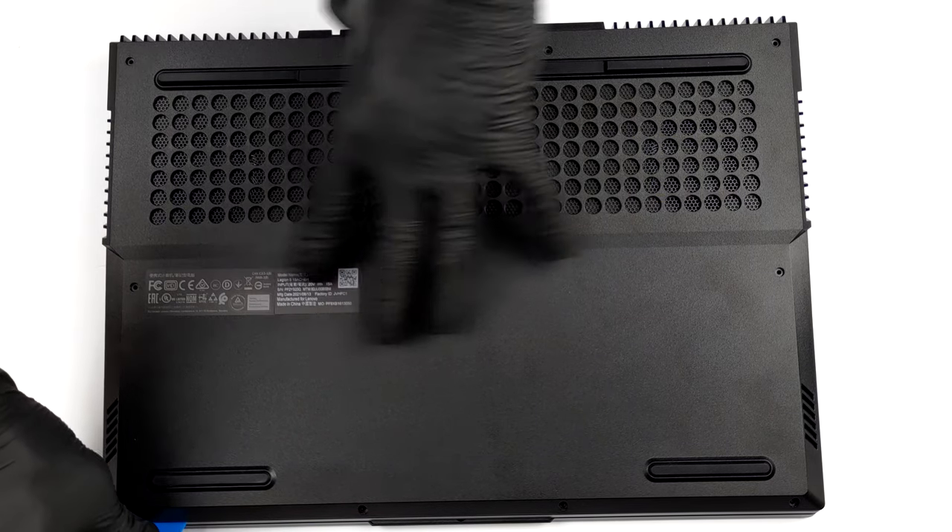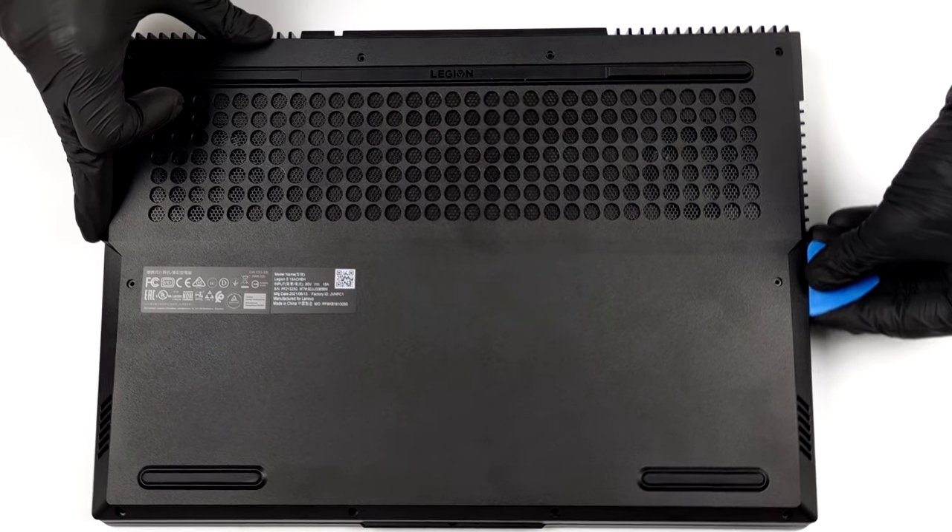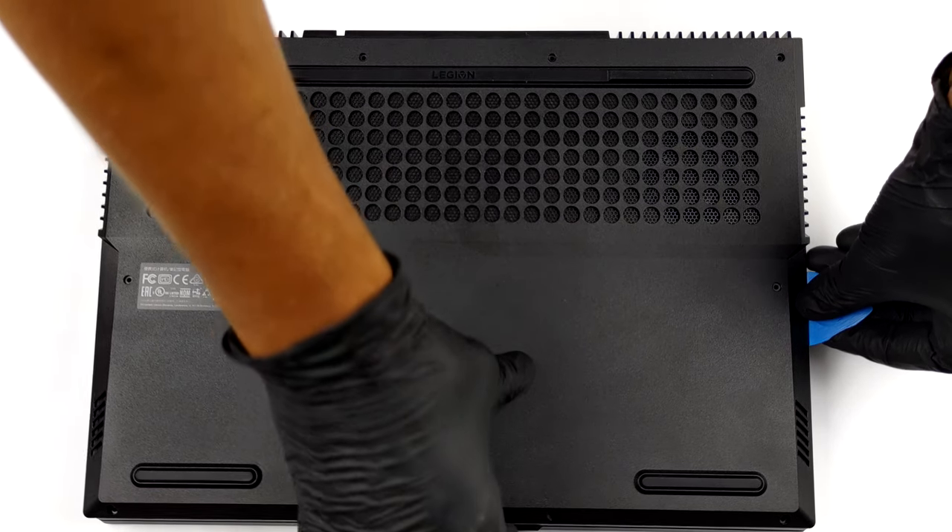This laptop's bottom panel is held in place by 10 Phillips head screws. After you undo them, you need to pry the panel with a plastic tool and remove it from the chassis.